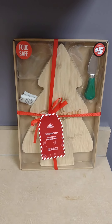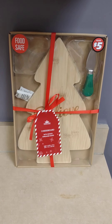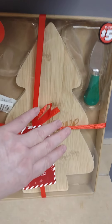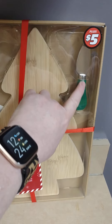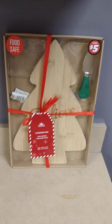Alrighty y'all, the first thing I picked up at Dollar Tree was in the plus section. This is the cutting board — you can also use it as a charcuterie board. I love it because it's got the word 'believe' on it shaped like a Christmas tree, and it comes with this little knife. It's going to be great for the holidays and it was five dollars.